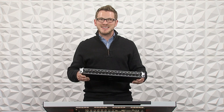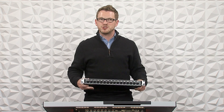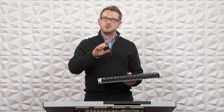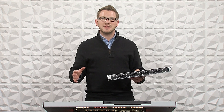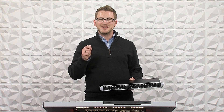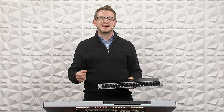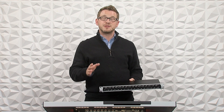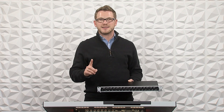This is a 16-input Stage Connect device that Midas has released for the Behringer Wing, to send 16 inputs down to the Behringer Wing using Stage Connect. Stage Connect allows us to send 32 channels down one XLR cable. It is recommended that it be a DMX or data-style cable because it is digital information, not analog. It allows us to send 32 channels — either inputs, outputs, or any combination of the two — down that single XLR cable.